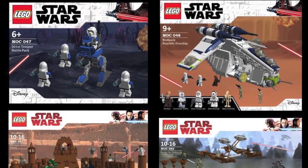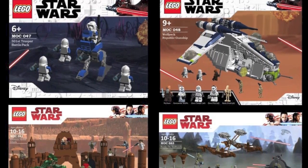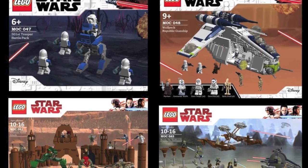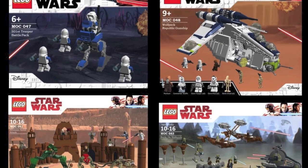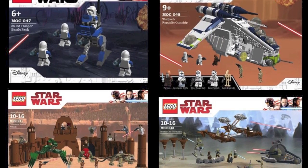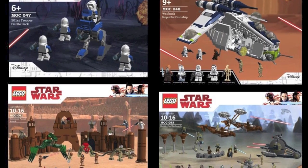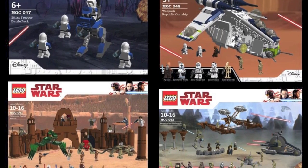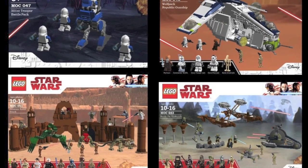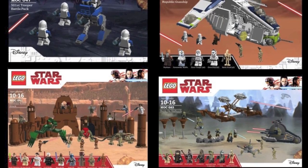Alright, so there you go — a look at my custom LEGO Star Wars sets that I've made in the last few months. Thank you so much for watching. Stay tuned for more videos coming very soon. If you enjoyed this video, a thumbs up would be great, and don't forget to subscribe. Also don't forget to check out my Instagram down below for more pics of these sets, including some of the interiors and more details. Thank you so much for watching — this is BrickWizard59, and I'll see you all next time.